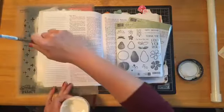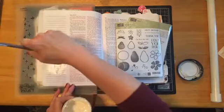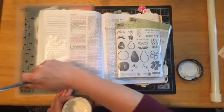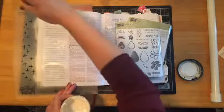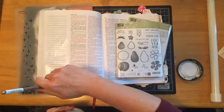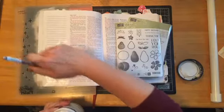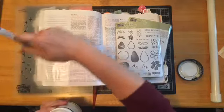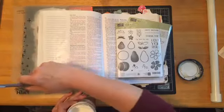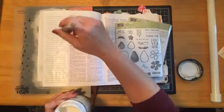I want to tell you that even though I can't see my phone right now to read comments, please feel free to ask any questions you may have about this technique, about Bible journaling, or about any products I use. I'm not here to sell anything to you, but my business is with Stampin' Up. If you see something you like, you can visit my website at stampinwithkelly.stampinup.net.